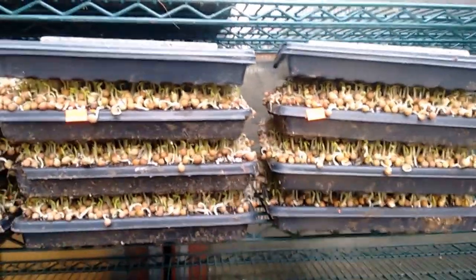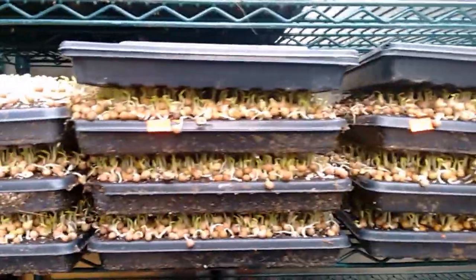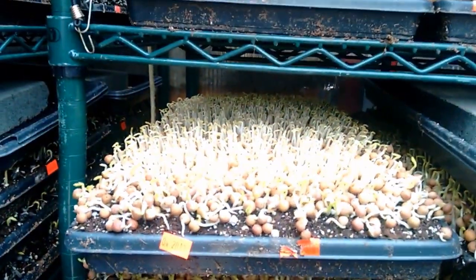And it may seem trivial, but you can see here we've actually got really good uniform germination. I've uncovered this one on top and you can see it's very good.